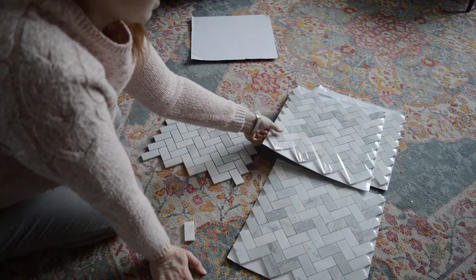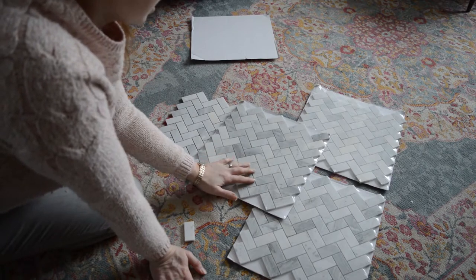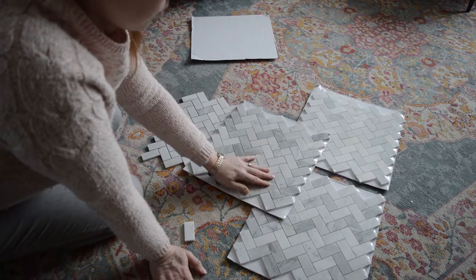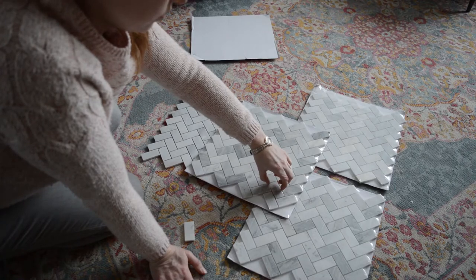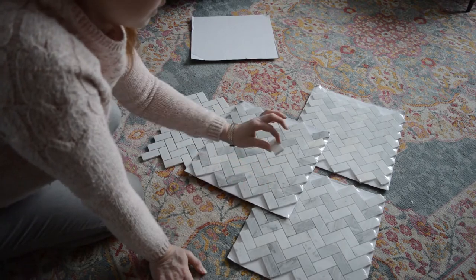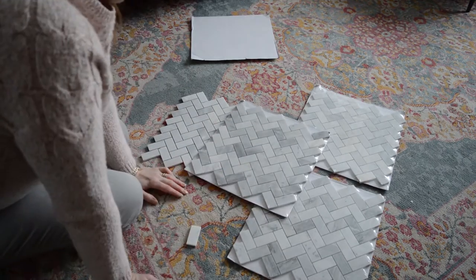That's something you definitely need to keep in mind and plan out ahead of time before you start gluing things onto the wall. You also need to look at your gaps — you can see that this one is out of spacing, and rather than trying to squish it, which won't work because it's glued to the backing, it'll be easier just to pop that off and stick it back on after.